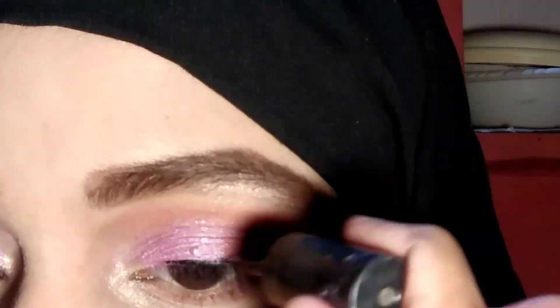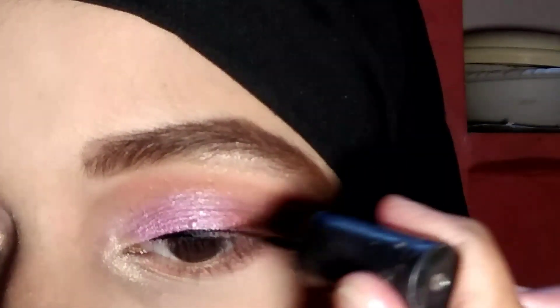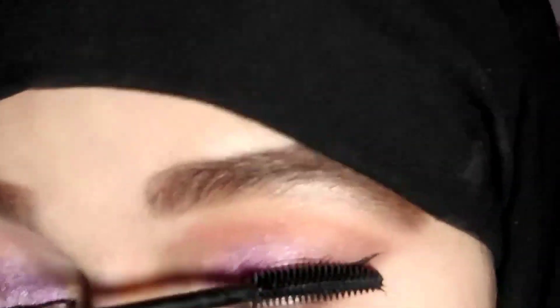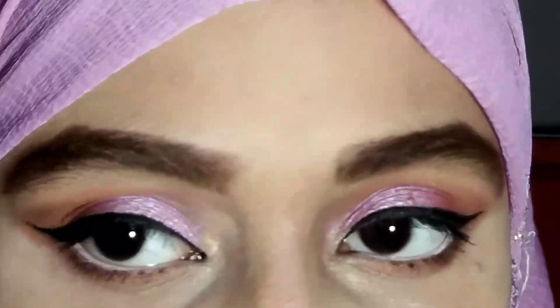I will use the Blue Heaven eyeliner to draw a thin winged liner. If you want to know how to apply liner, I have already made videos on that — I will put the link on the end screen. Next, I apply MN mascara, coating the upper and lower lashes. This mascara is just 100 rupees and is easily available.